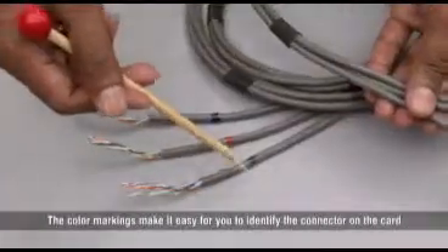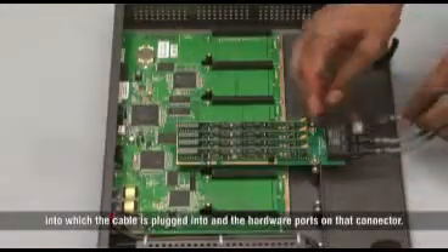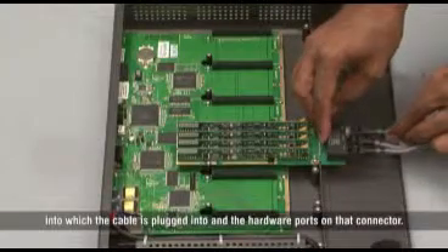The color markings make it easy for you to identify the connector on the card into which the cable is plugged into and the hardware ports on that connector.